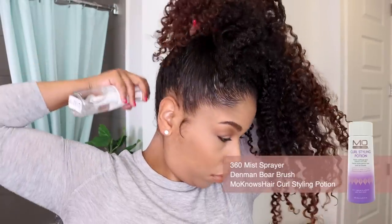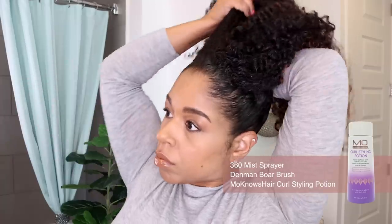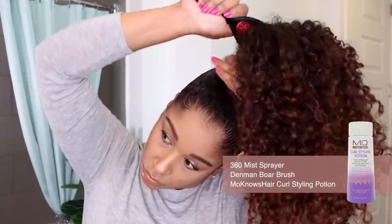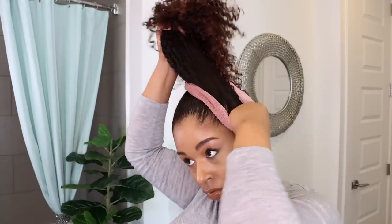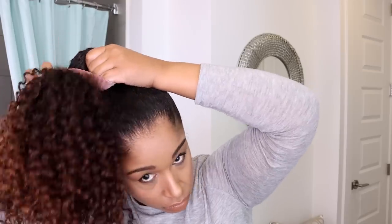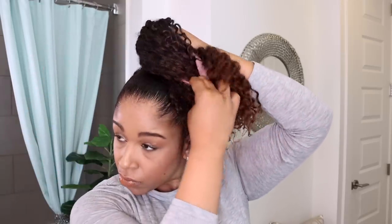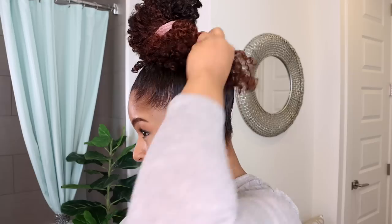A full scrunchie bun is always a go-to for me towards the end of the week because it's fast and easy. This is intended to be a less structured, more casual look that doesn't create uncomfortable tension in my scalp. I will usually mist a little water and add some Mono's Hair Curl Styling Potion to make my hair more pliable and easier to brush and smooth. I start with misting my hair to reactivate the gel that's already in my hair from the wash and go I started the week with. This allows me to restyle without adding too much additional product. I will use one or two scrunchies to secure this by wrapping and tucking. No bobby pins for this one.